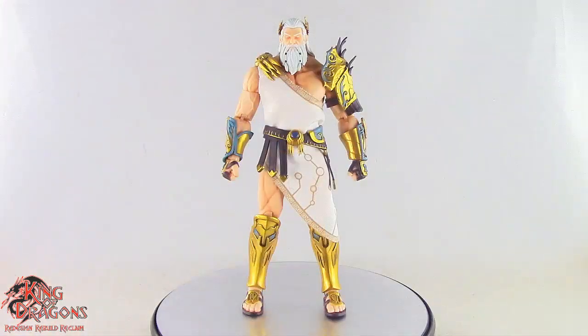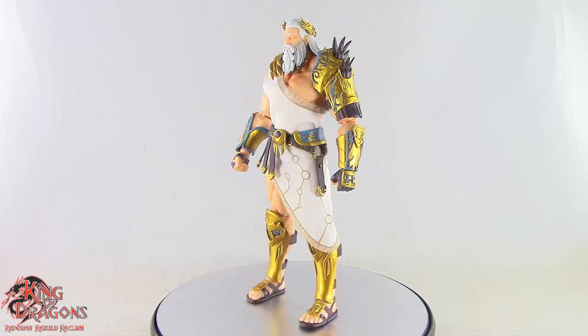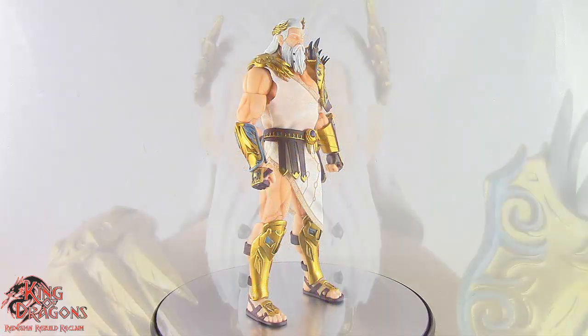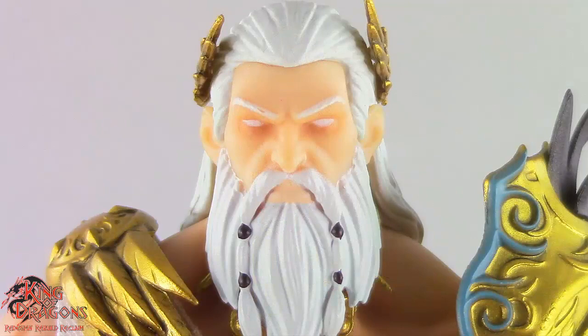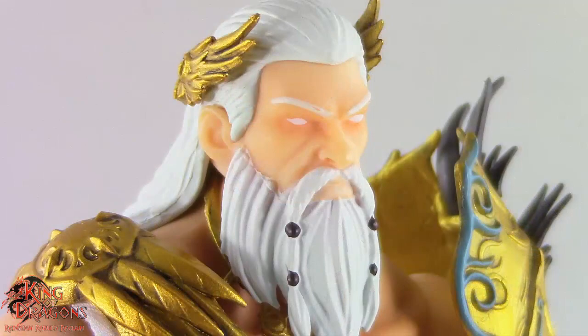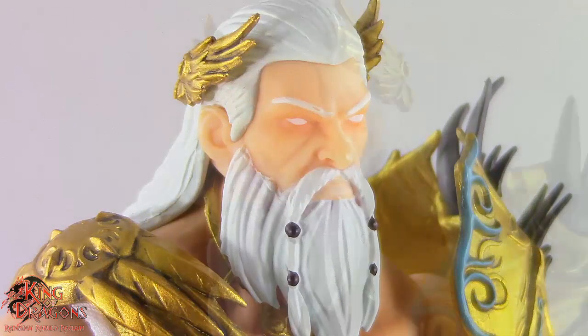The Berserker Studios Zeus is very well done and everything about this figure looks impressive. There's a lot of details to go over from the musculature all the way down to his armor. Starting at the head sculpt, this is a very impressive head for Zeus. The stoic expression and the whited-out eyes look perfect here for the God of Olympus.